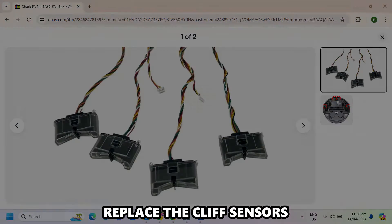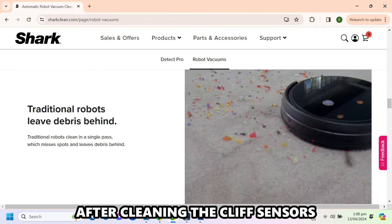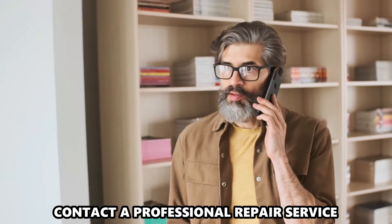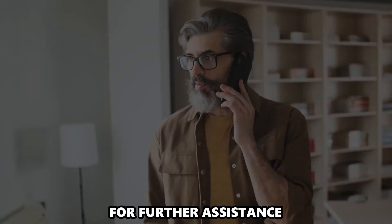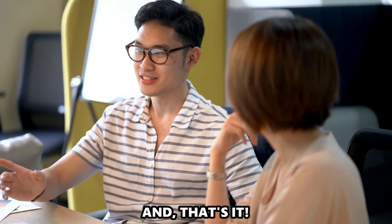Replace the cliff sensors. If the error is still present after cleaning the cliff sensors, it means that they could be damaged. Contact a professional repair service for further assistance. They may need to replace the cliff sensors. And that's it.